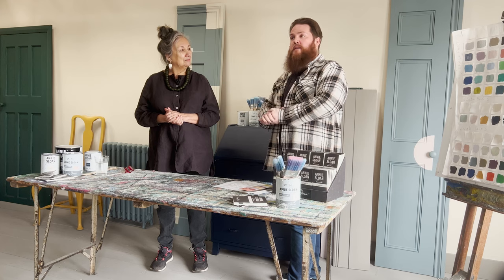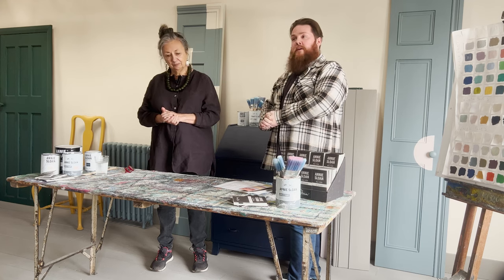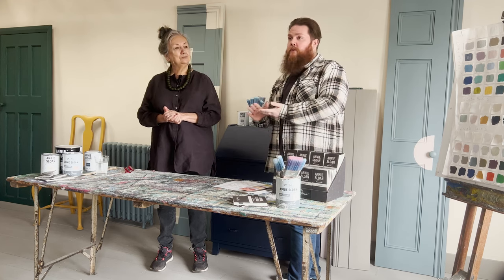Satin paint is a single step solution for painting any of your metal or woodwork surfaces. You can do your furniture, your skirting boards, your internal doors. It's been designed to be washable, wipeable, and to be child friendly, and it's completely water based.